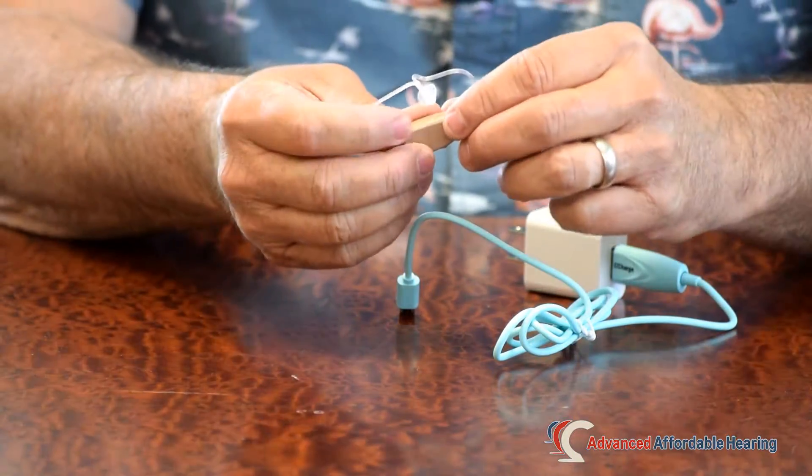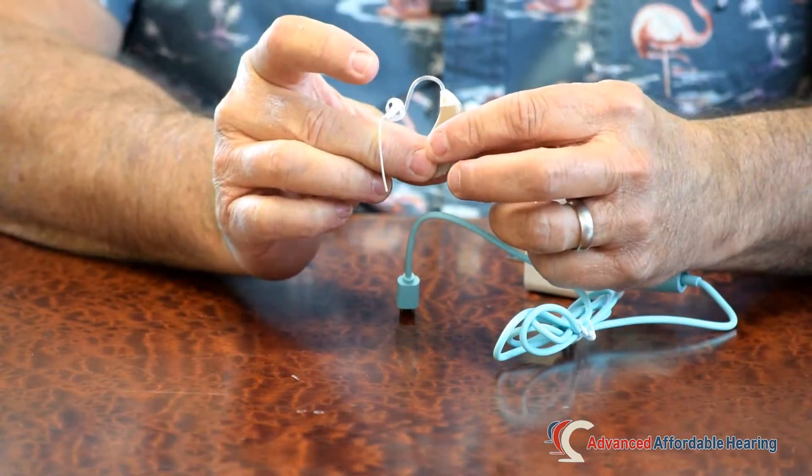Now the better model is actually one that's been around for a while called the HCR3. The HCR3 has been a great hearing aid for us for a couple of years now. It's the third generation rechargeable of its kind.